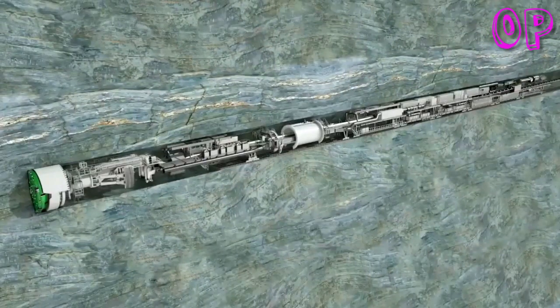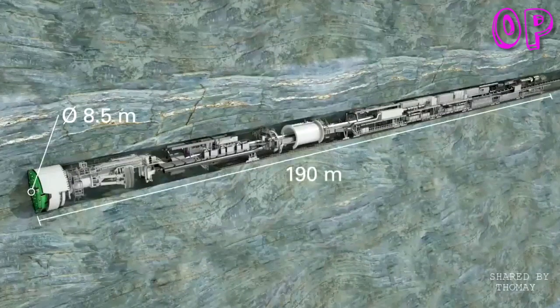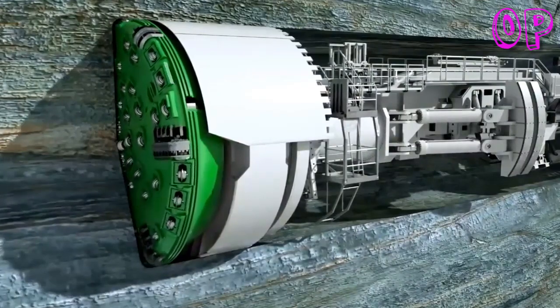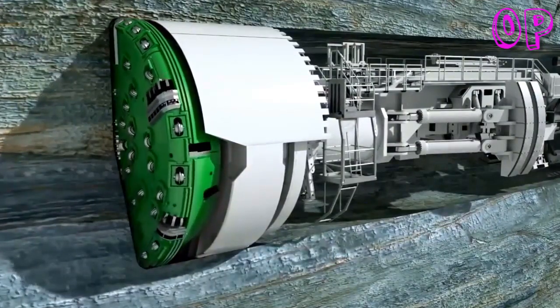Herrenknecht Gripper TBMs are customized to each project, with boring diameters from 2 to over 12 meters. The machine shown here has a diameter of 8.5 meters and a length of 190 meters to the end of the backup system. With a driving power of 4,200 kilowatts, the thrust cylinders push the rotating cutter head forward, equipped with 58 cutting tools — the disc cutters.